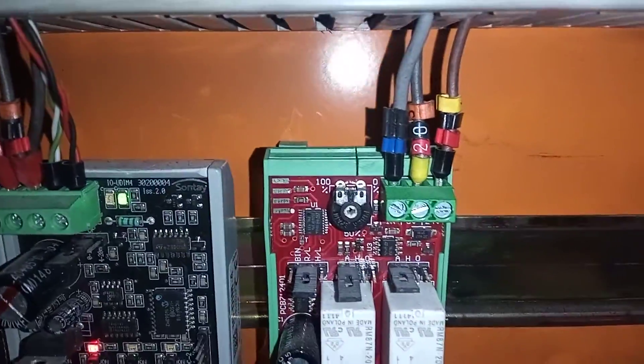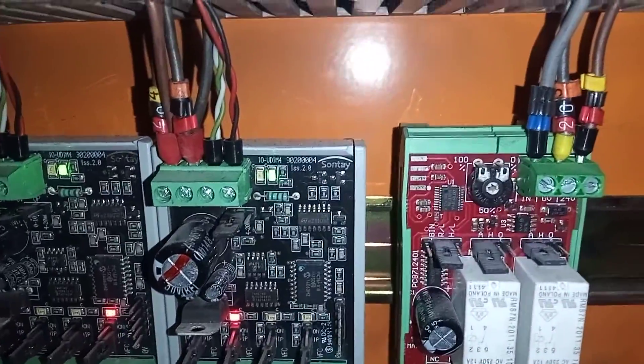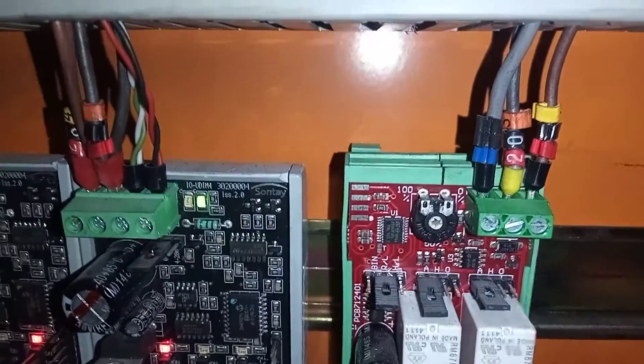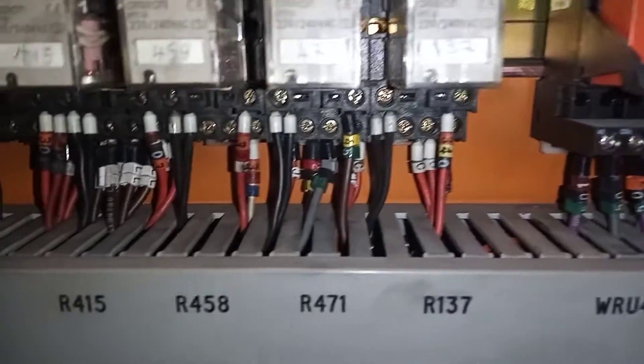Before I continue, remember to look out for numbers on the wires. Forgive me if I'm telling you how to suck eggs, but if you don't already know this — you may see numbers on the wires, and you can trace those numbers. If you see '20' here, you can follow the numbers up to see where they go.